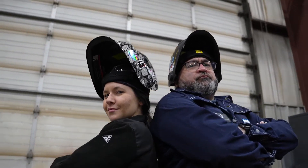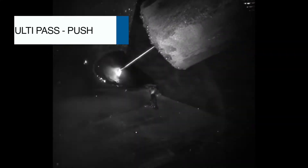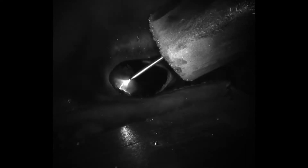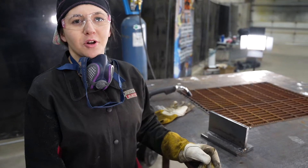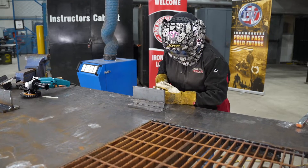Round one. When welding with the pulling method, it's sometimes a little hard to see where you're going. A little trick I like to use is soapstone — draw a line so you know where you need to go with your weld. Round two.